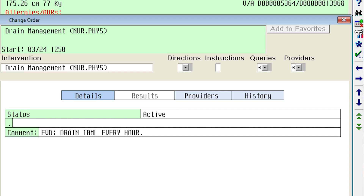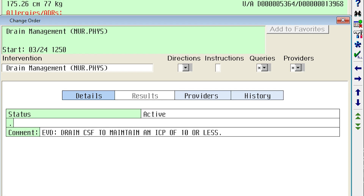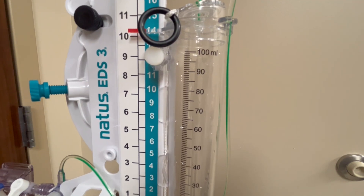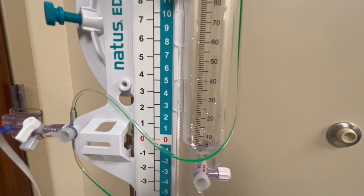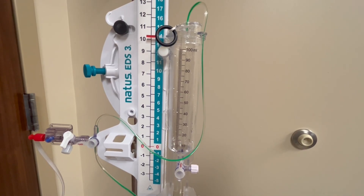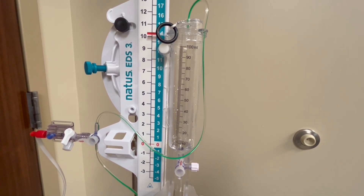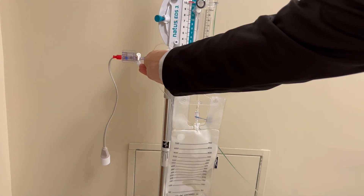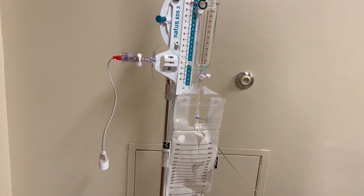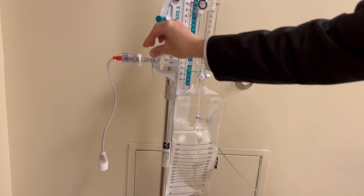The physician orders might denote how the provider wants CSF drained. Here are a few examples: drain 10 mLs every 1 hour, or drain CSF to maintain ICP of 10 or less. Once the clamps are open, if the patient's ICP is greater than what the EVD is set at, you will start to see cerebrospinal fluid drip into the drip chamber. Depending on the order, you can allow the fluid to collect, and then when it's time to empty — usually every hour — record the amount, turn the clamp off to the patient, open the drip chamber, allow the fluid to go into the drainage bag, then close both clamps and allow fluid to start collecting again.